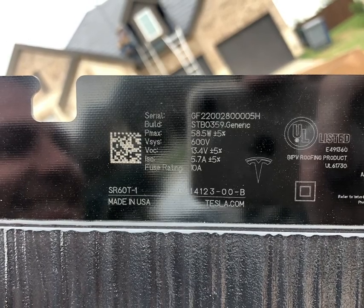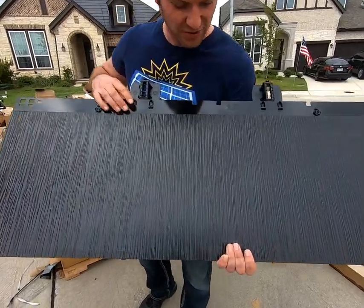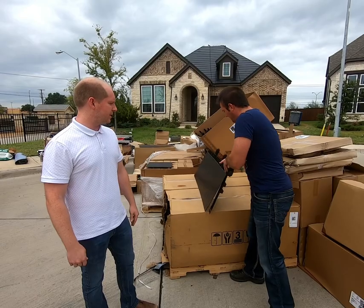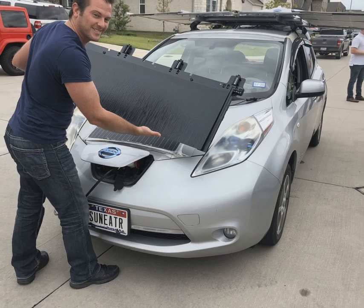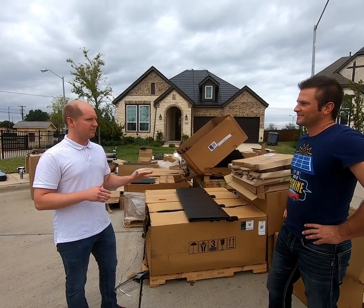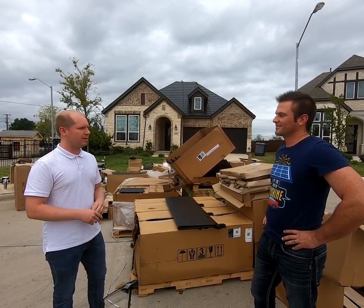These are the actual specs from a Tesla solar roof tile — I don't think this image or these exact specs are available anywhere else on the internet. The Gen 3 Tesla solar roof tile generates about 58 watts at about 13 volts. That's actually a low voltage for a 58-watt panel — the 50-watt panel on the hood of the Sun Eater of comparable size has a voltage of about 20 volts. I would guess they run nine of these panels in series to get a 120-volt, 520-watt string. 120 volts is ideal because that's the grid voltage in the US.